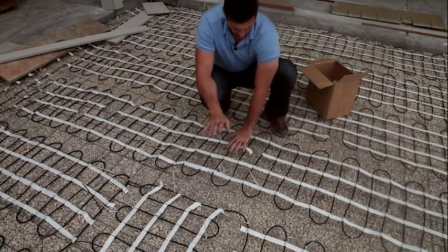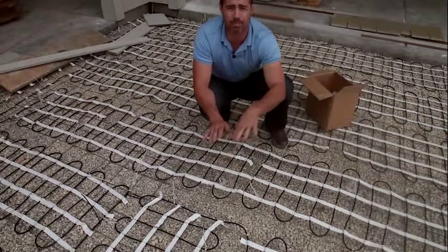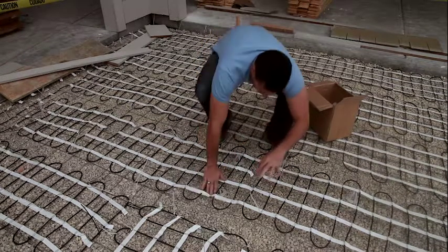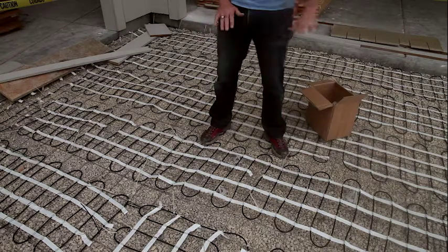So again, we recommend remesh and mesh ups to keep that mesh and that heating cable at an even level throughout. They collapse when stepped on and rebound back up, keeping that area at an even depth.